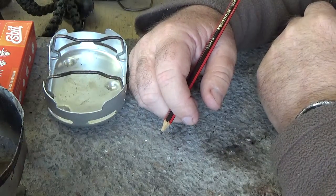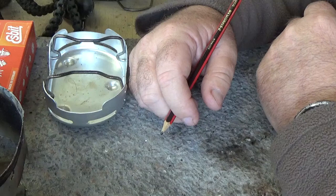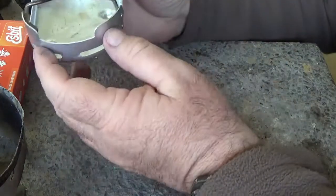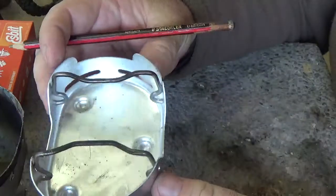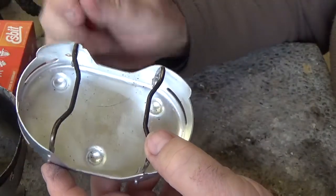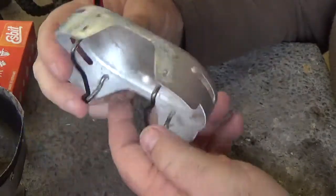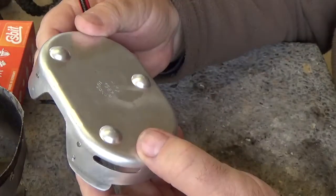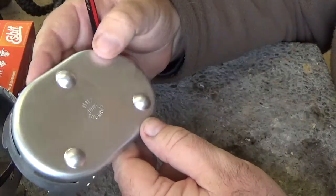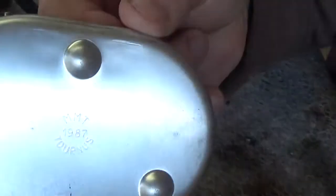Hi guys, it's Mike here from KS Bushcraft Down Under. Today I thought I'd do a review on the French slash Dutch Army Canteen Cup Stove. This is a super lightweight piece of kit — it weighs in at 50 grams. It's obviously manufactured in France if the stamp on it is anything to go by.